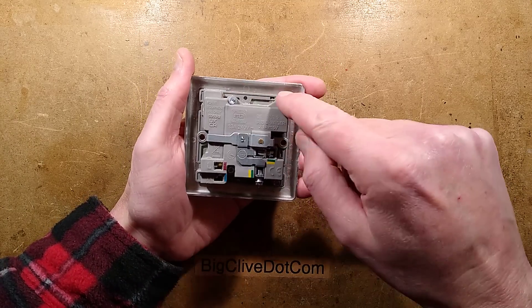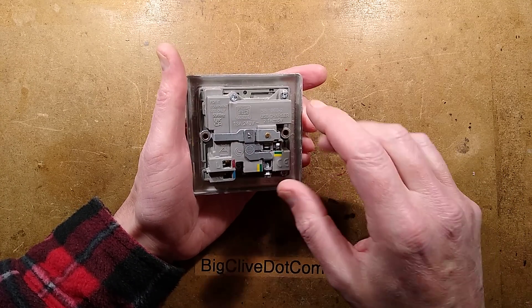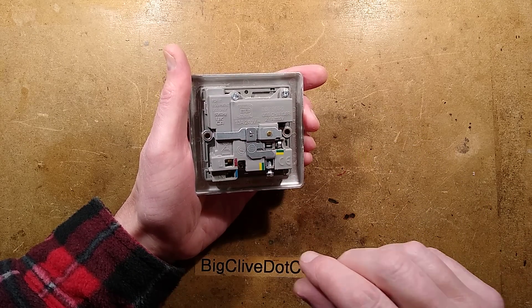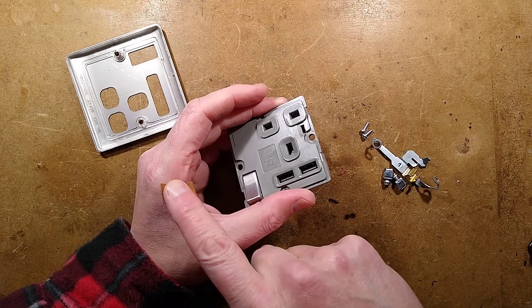There are four screws here that I'm going to take out and two rivets. I'm going to pause momentarily to drill these rivets out and take a couple of screws out, but I won't continue until the video is rolling again — so one moment please.